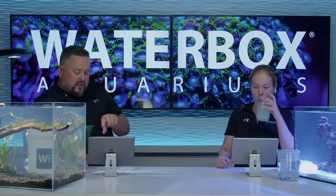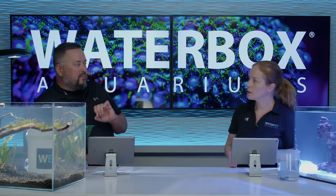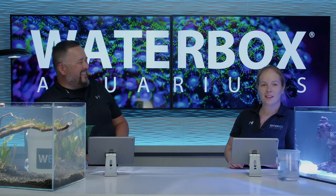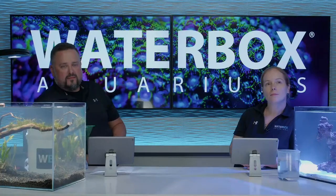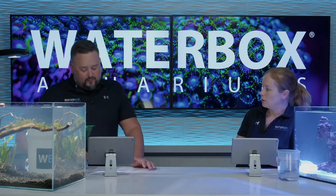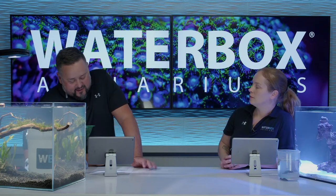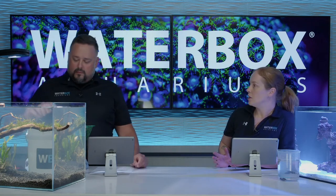For the freshwater side, I've got five cherry shrimp and also a nerite snail. The nerite snail is beneficial in a freshwater tank. It's not going to breed, which is wonderful - it's not going to overpopulate your tank like a lot of other hitchhiker snails. Nerite snails are really decorative; they have a beautiful shell. They're going to clean algae, but they can only populate in certain water parameters - brackish to salt to fresh - so they're a good cleaner that won't overtake the tank.